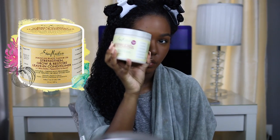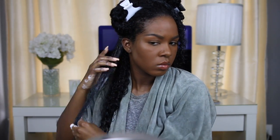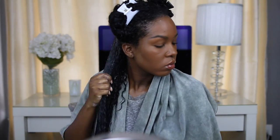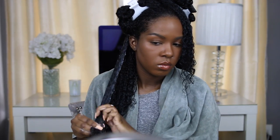Next I'm moving right to the Jamaican Black Castor Oil leave-in conditioner. You guys have been saying to use this as well as the hair mask for quite a while. This detangles my hair so well — it has amazing slip, the texture is really lightweight, but it's also really moisturizing at the same time. I'm just finger raking this into my hair and then smoothing it out, which helps to define my curls a little bit more.